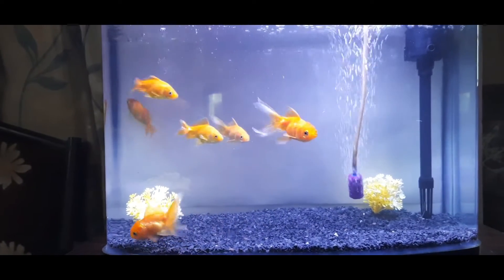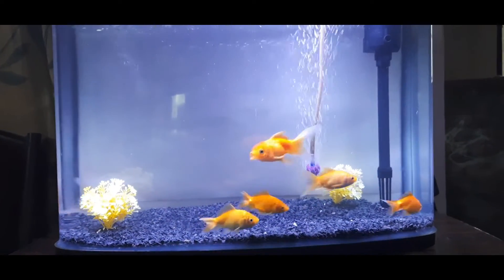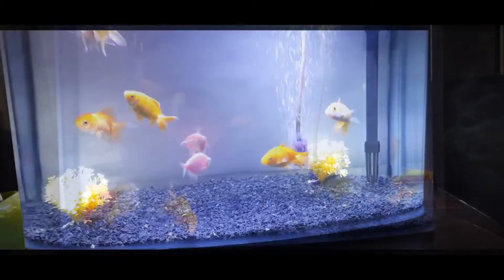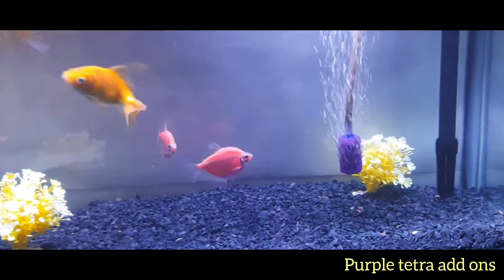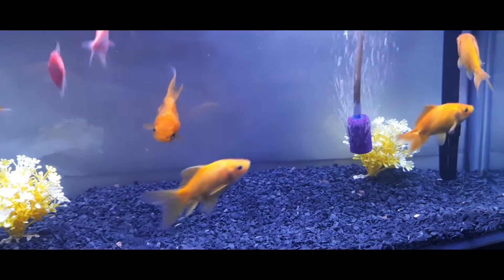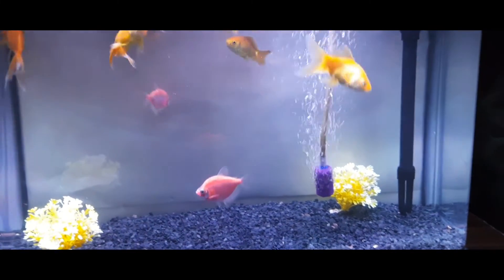After adding the goldfishes, this is how the tank was looking. I felt it looked good considering the black stones and the gold color of the fishes. My kids wanted to add additional colored fishes, so we got purple widow tetra, which added additional colors to the fish tank.